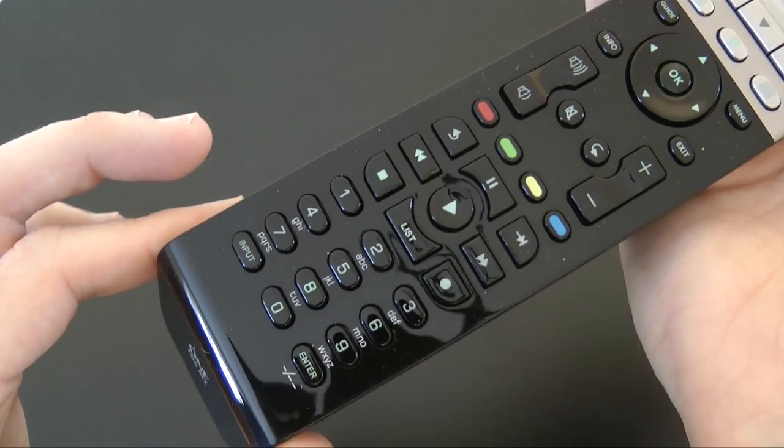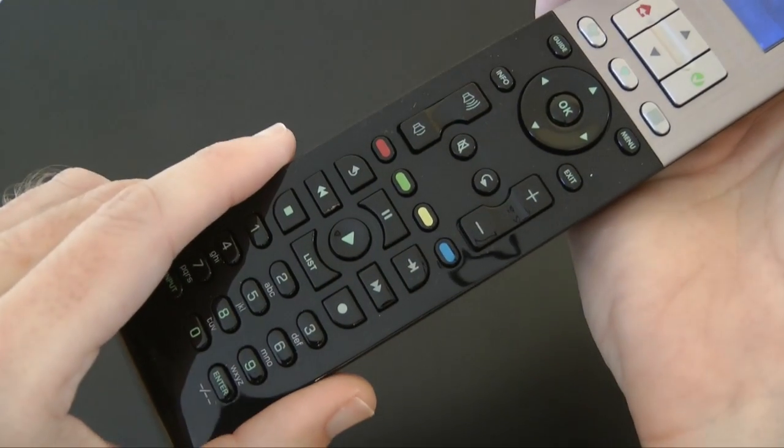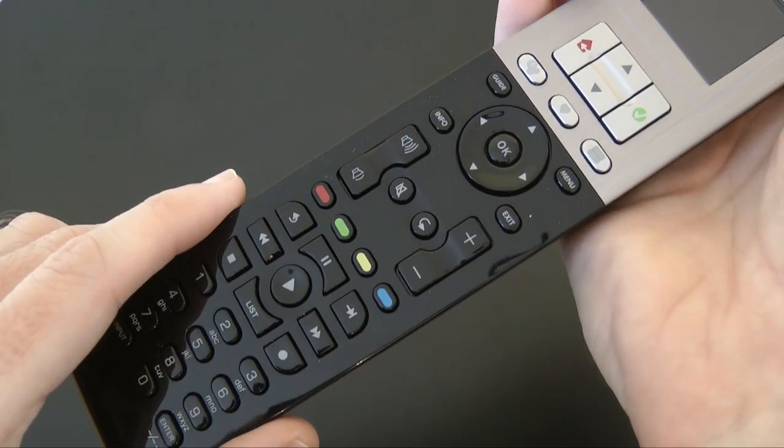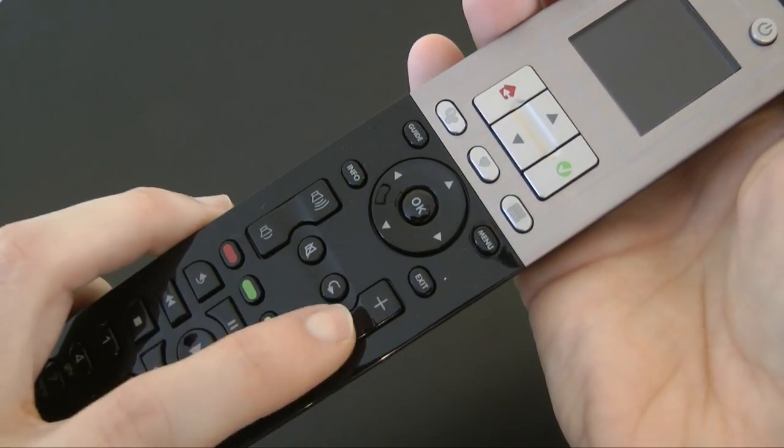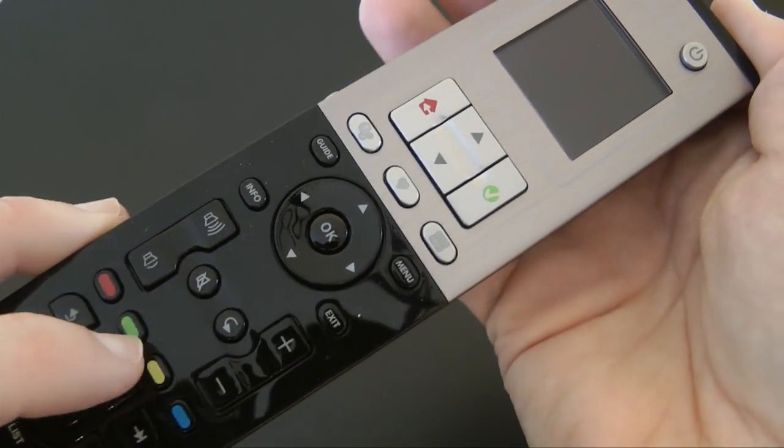We've got a numeric keypad, play, pause, stop, skip, and list — keys that you'd associate with your Sky box or set-top box. We've got volume up and down, mute, back, and channel up and down. Great layout there.